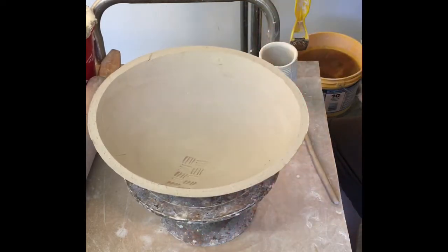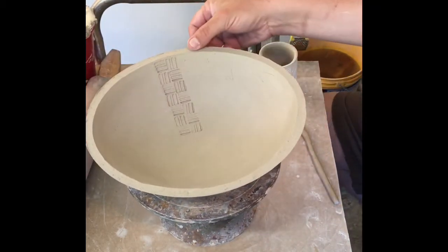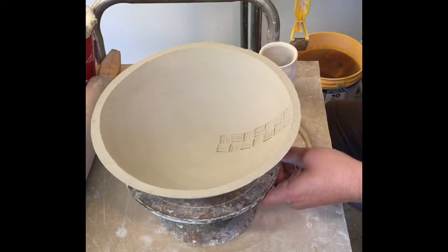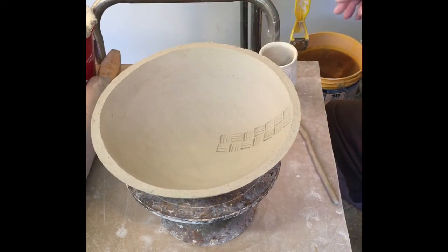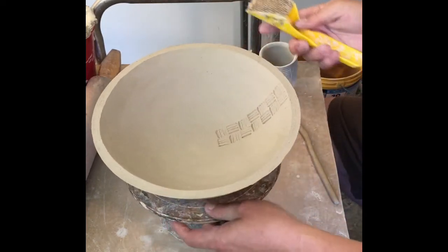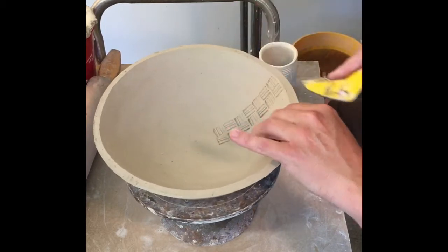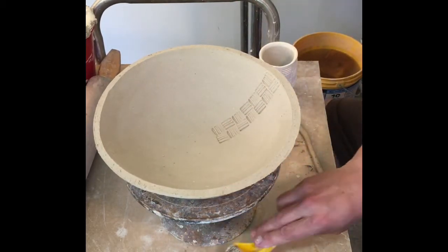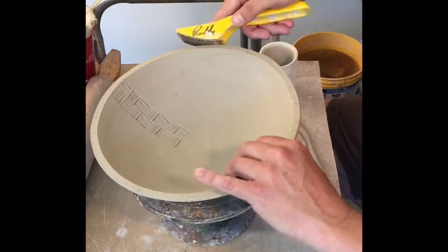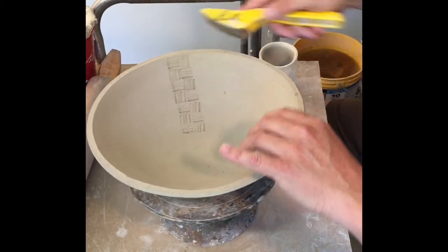First thing I need to do is finish this rim. What I don't want to do is leave a sharp edge with any cut edge from a slab — it doesn't matter whether it's on the wheel, hand-built, or coil-built. You just don't want to leave any hard edges. What I found is a really great tool for that: one of these simple Sureform rasps designed for plaster. You know it's the right consistency because it comes up in these perfect little shavings. I'm just holding it at the angle I want and lightly applying pressure. These tools are designed as a pull tool only — they really don't cut at all if you push.